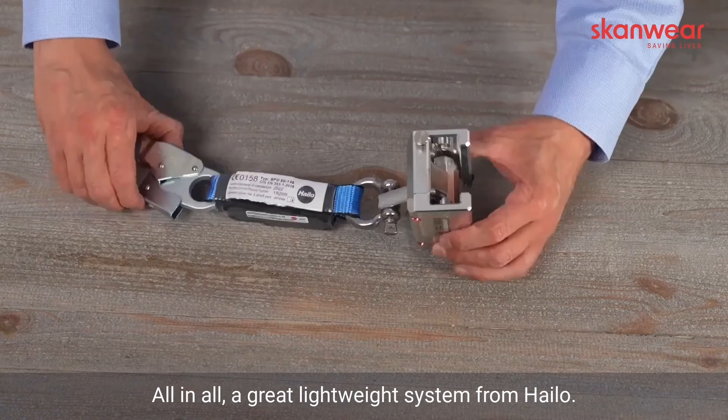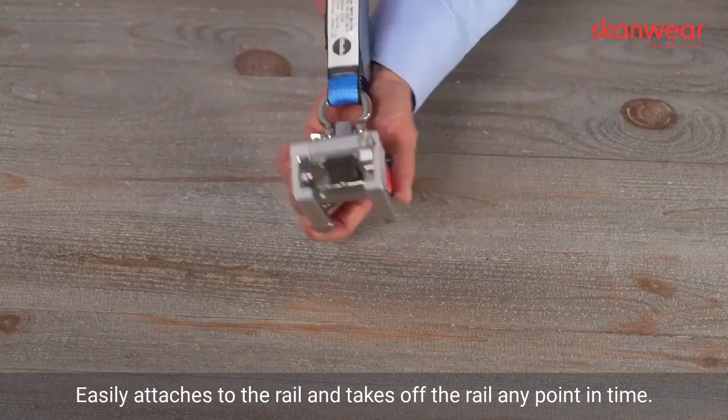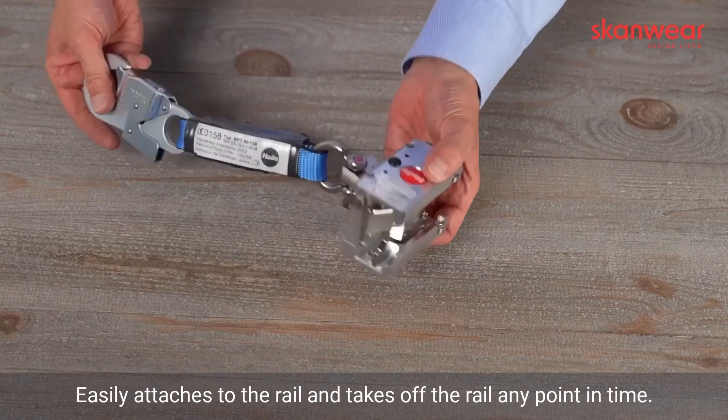All in all, a great lightweight system from HALO — easily attaches to the rail and takes off the rail at any point in time.